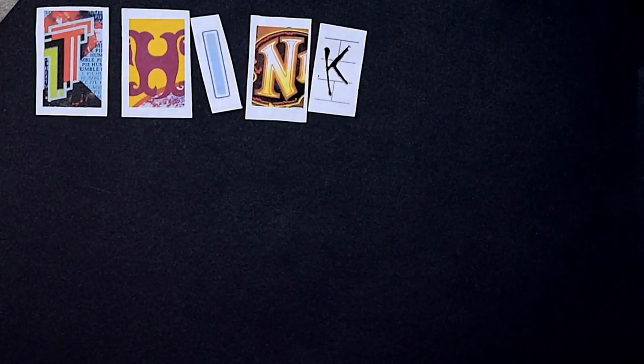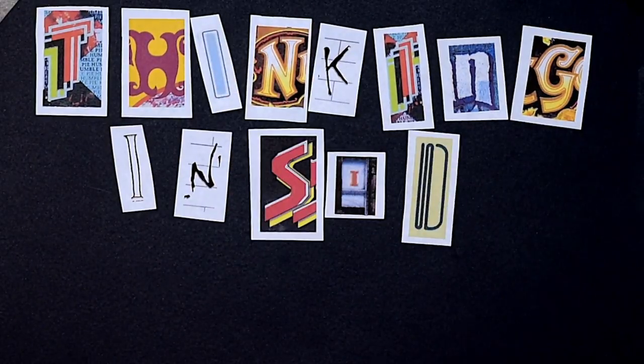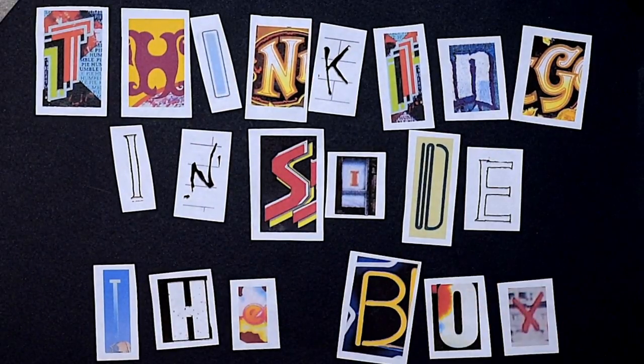Hi! Welcome back to another episode of Thinking Inside the Box on Noah's Ark. Today we're going to talk about this vintage piano sound that we commonly refer to as honky-tonk piano sound.